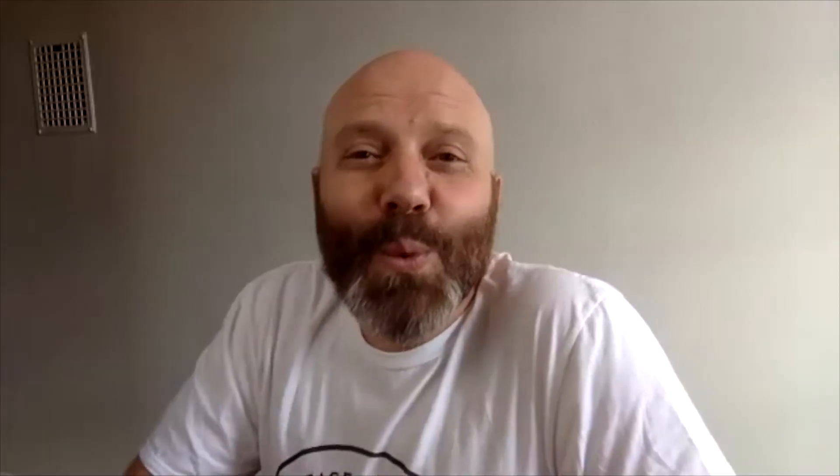Baker Dan shows off the classic proofing basket his wife got him. That's where the full circles across the top of a loaf of bread come from — proving it in one of these baskets. He also has a baguette tray to form baguettes for the second rise. Everyone is impressed by the fancy gifts.